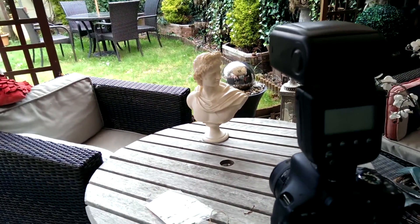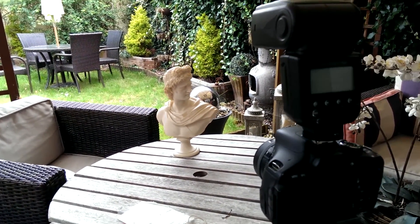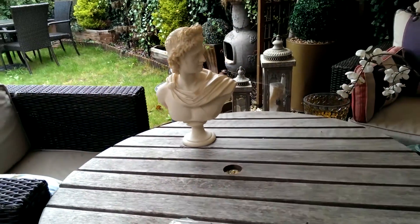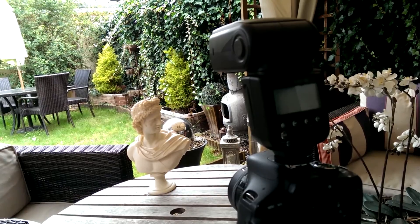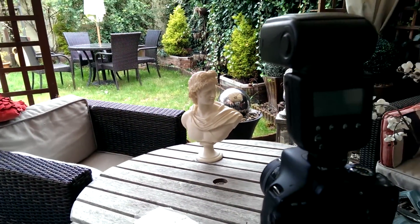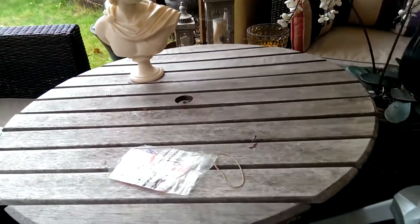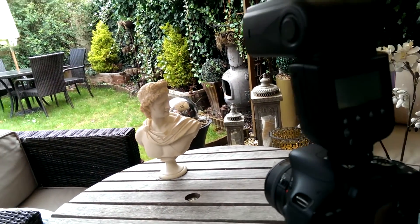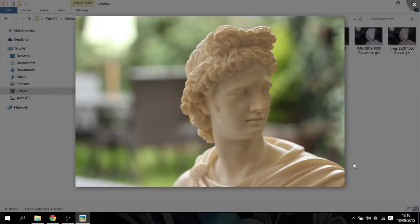In the setup video, you can see my 600D on its tripod with the YH700C on top of it, and my subject — a little bust on a table in front. It's a typical open shade type of setup: there's a bit of diffuse light, but the background is quite bright because it's a sunny day. You'll also see some filters on the table, ready for use in a bit.